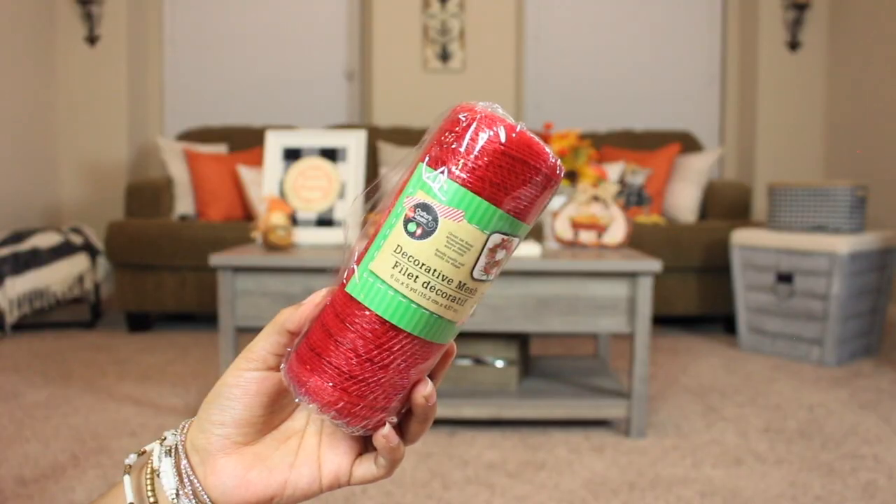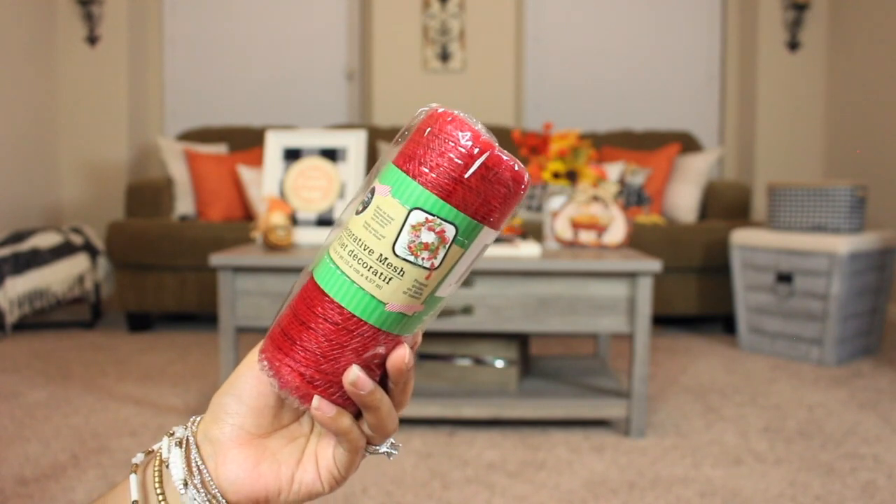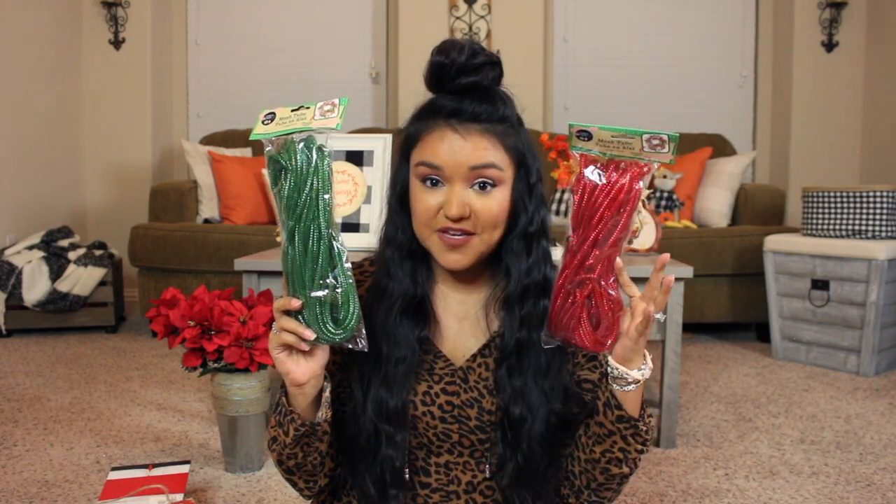If you can find the red and black buffalo check, pick it up because it will go so fast. I also have a few rolls of the red mesh — great for Christmas wreaths or centerpieces, swags, or all year round for Valentine's Day, Fourth of July, or your favorite sports team if they're red. I always keep some in my crafting stash. I also have some green mesh tubing and red mesh tubing that I love using in full wreaths.